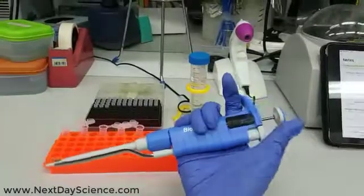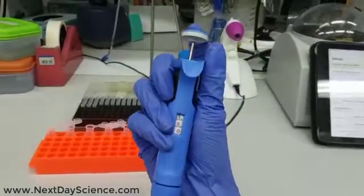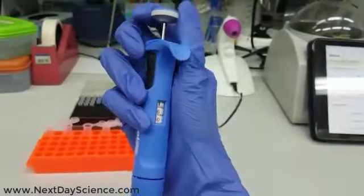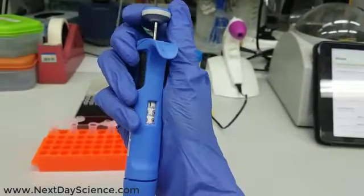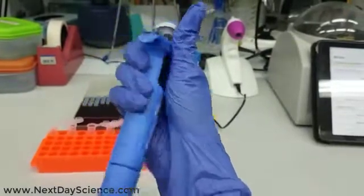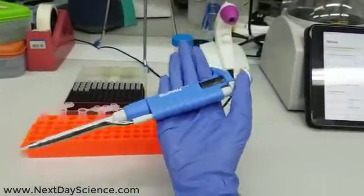The first thing to figure out is how to set the specific volume you want. You see this button — you can spin it either to the right or to the left. For example, if I want the volume 1.5 microliter, I will spin the button and that's it — I have my desired volume. Easy!